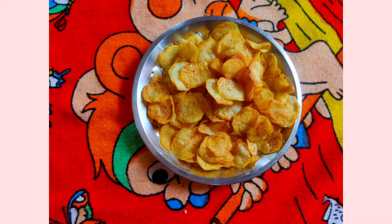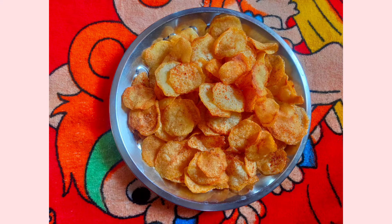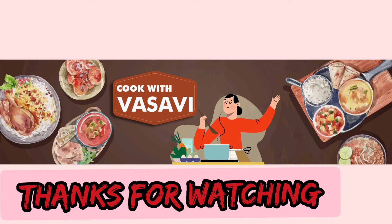I will try it and add it in the bowl. If you like this video, please like, share, and comment. Thanks for watching. Bye-bye.